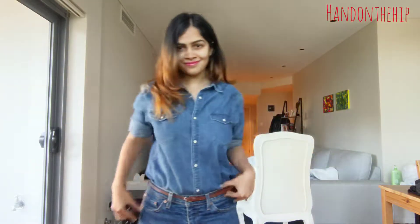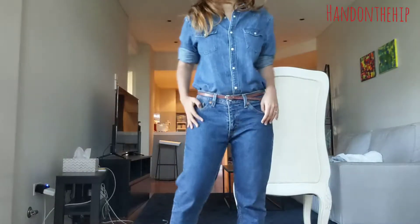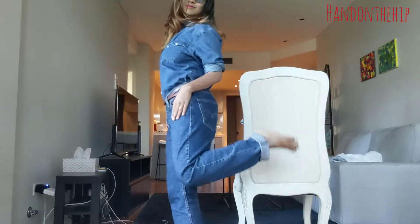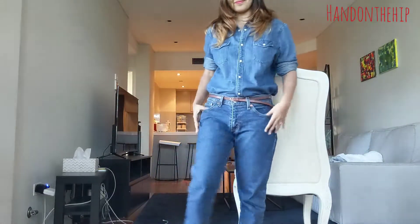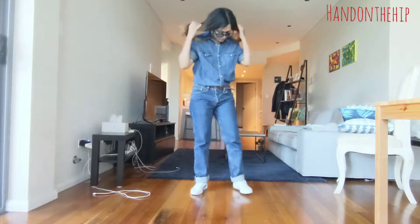For my first look I decided to go with the denim on denim look, where I picked up this denim shirt and these denim trousers, and added a brown belt and some jazzy shades. To complete the look I added in my white shoes.